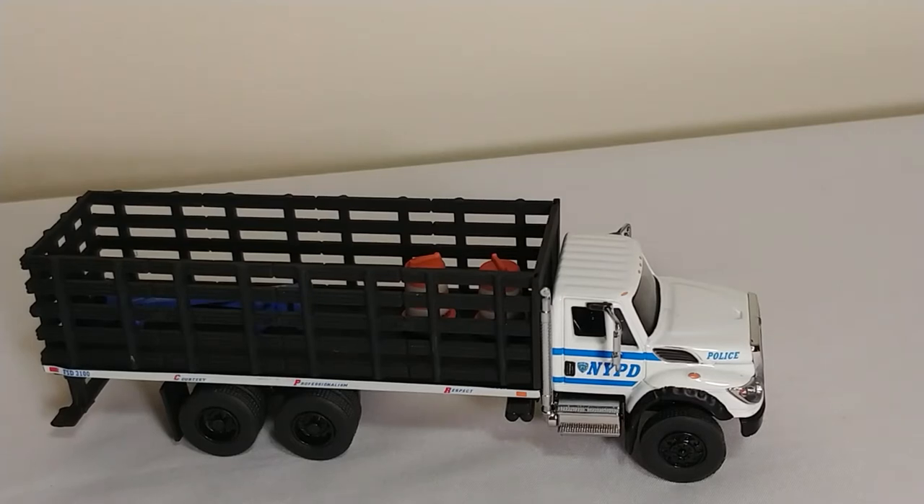Welcome back, ladies and gentlemen. Today we're going to be taking a look, as you can see in front of you, at a Greenlight Heavy Duty Trucks Series No. 3. This is the International Workstar.